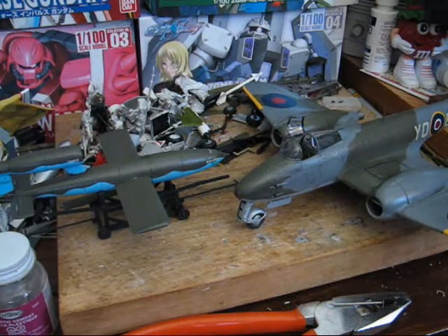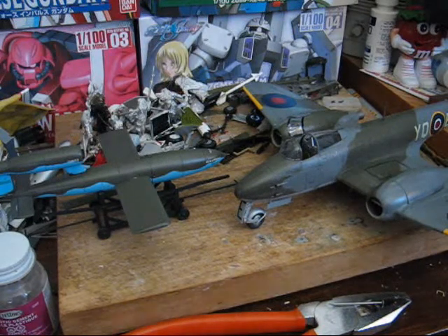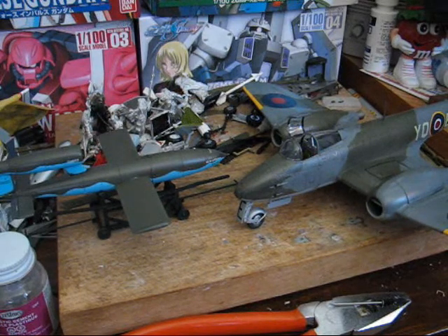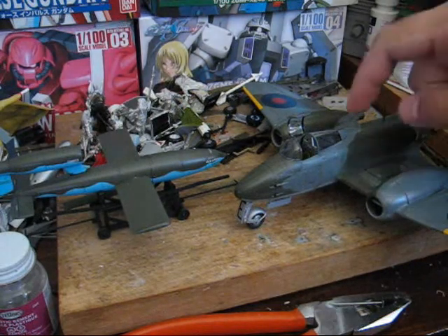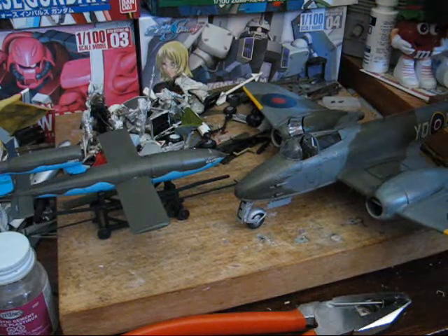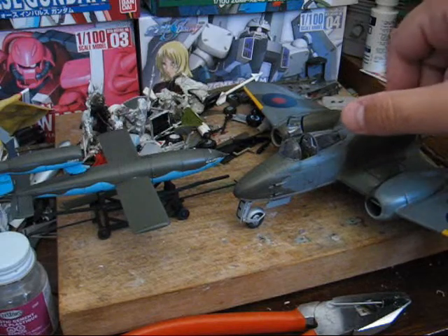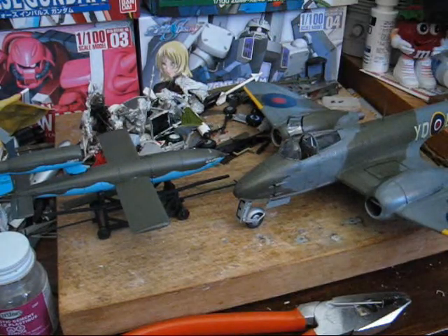Overall, they're both really good kits — simple, easy to build, yet still have a lot of detail. One bit of note though: if I were to build this again, I would put a little bit more weight in the nose, as the Meteor is still somewhat tail-heavy. The weight that's included does help a lot, but it really should be a little more forward. Just add a little bit of nose weight to the nose and that should take care of that problem.